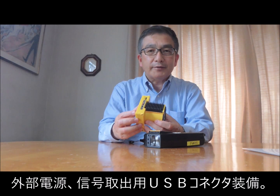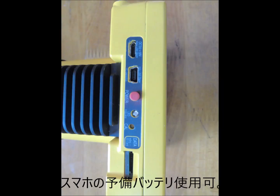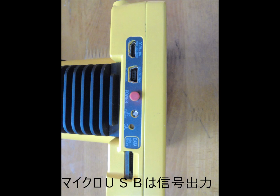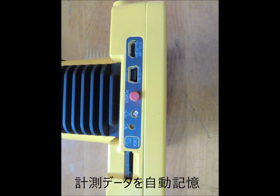The Mini USB connector is for external power — an external battery for smartphones can be used. The Micro USB is for signal output. We provide a detailed software development kit (SDK) for easy integration with other computer systems. The slot in the bottom of the unit is for a Micro SD card, and all data is automatically stored on the SD card.